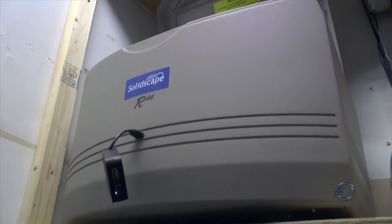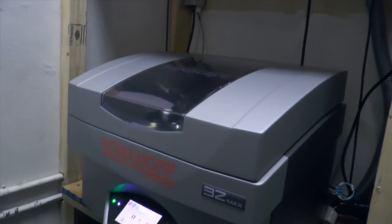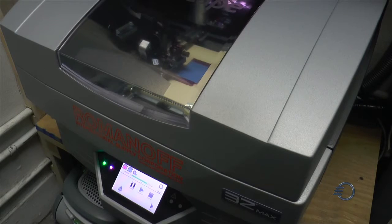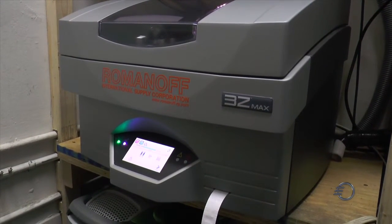I started in the jewelry business in 1991, and about two years ago I bought my first Solidscape machine. Today I have six Solidscape machines. I bought the newest model about one month ago — the 3Z Max Pro. It's a very fast machine and I think it's better quality.